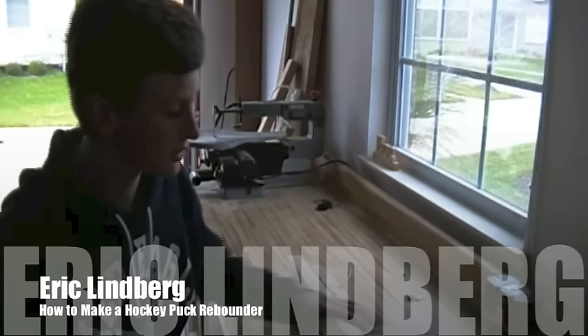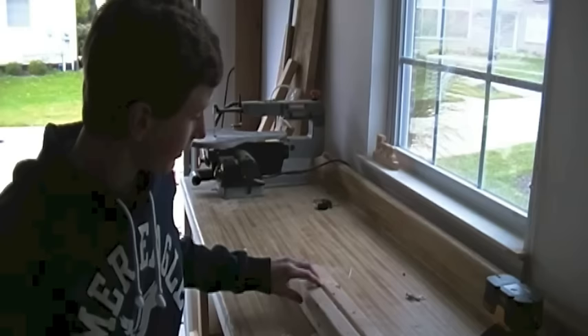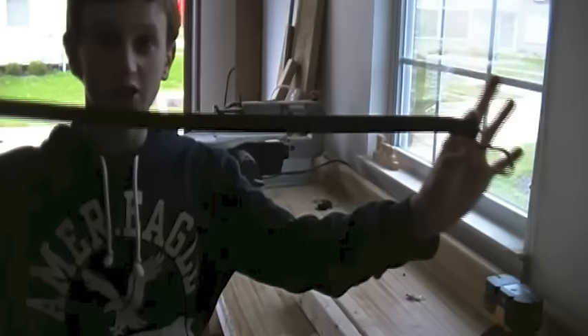To start off this project I will be taking some 1x3 and I just have about 5 feet of it in total probably. And what I'm going to be doing is making a base for the rebounder and I have this 32-inch long bungee cord type thing.